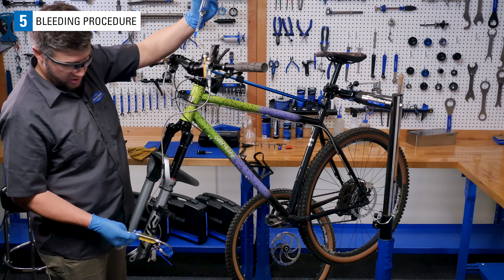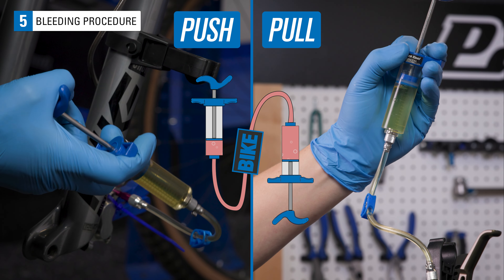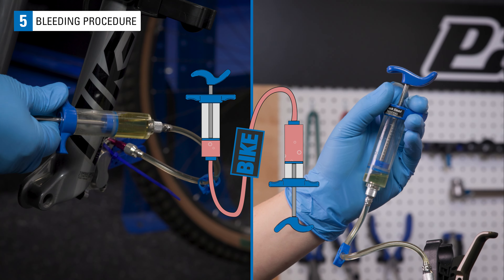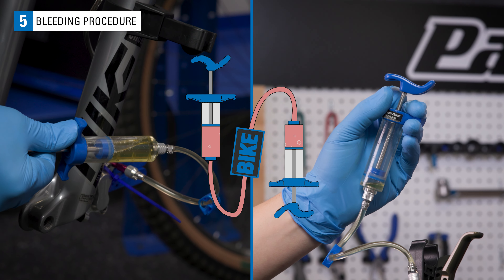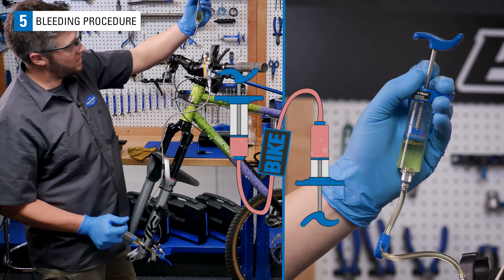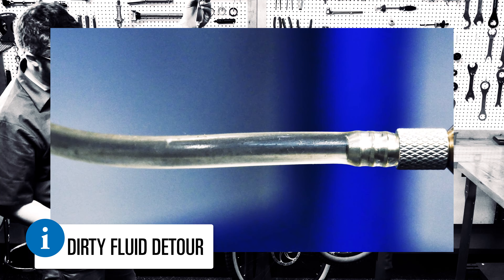Now use the caliper syringe to push fluid up to the lever. Go back and forth, being careful not to let any air into the system. Watch for bubbles coming out of the system.